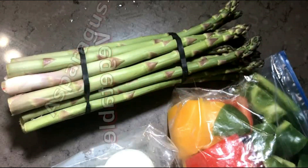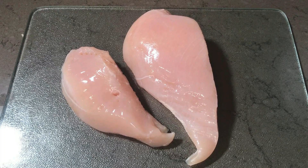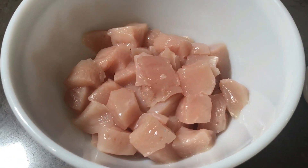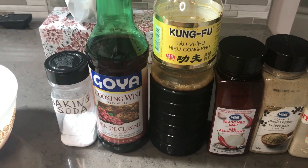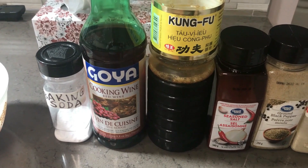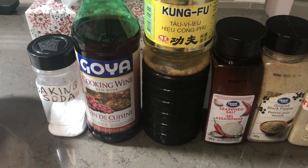Start with a couple of chicken breasts. These will be chopped into small little morsels and marinated with onion powder, ground black pepper, seasoned salt, good quality soy sauce, cooking wine, and just a pinch of baking soda to tenderize the meat.